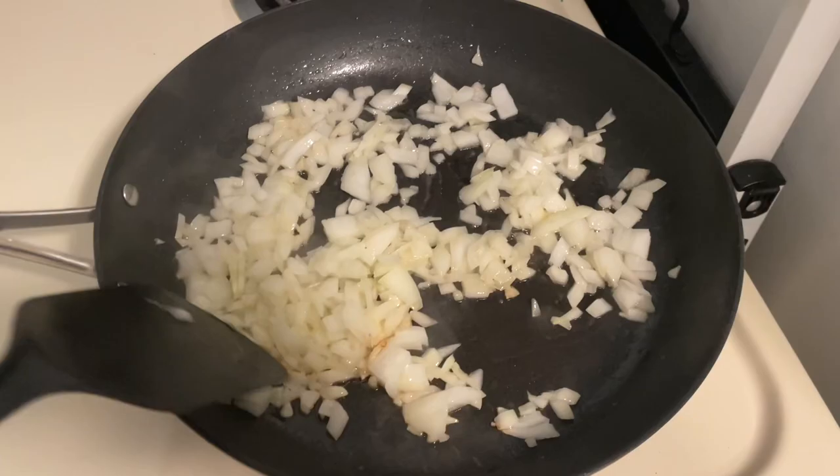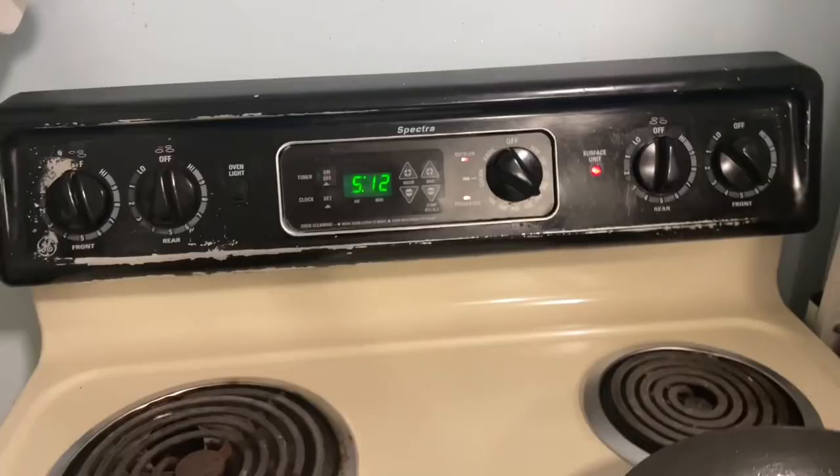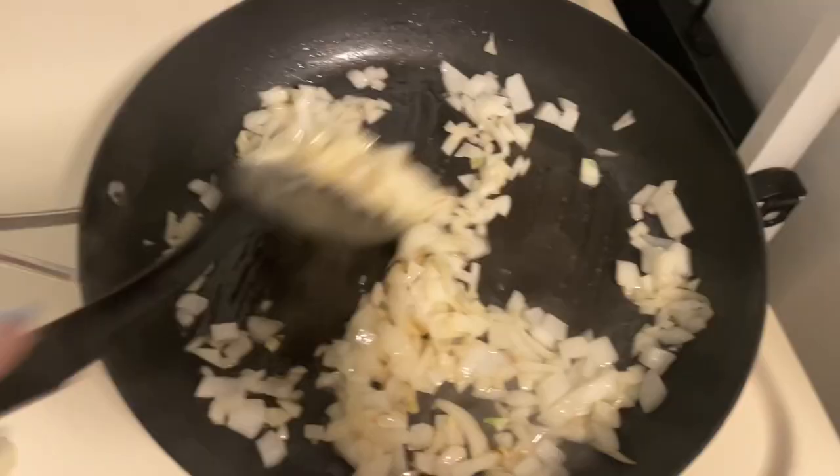So let's jump into it. I started by sautéing one chopped onion in some butter. Also make sure you preset your oven to 350 degrees. I'm just going to let these sauté for a little bit until they're just starting to brown.